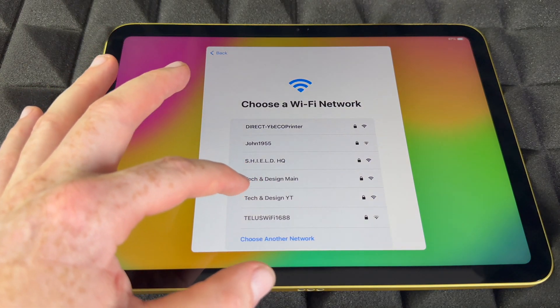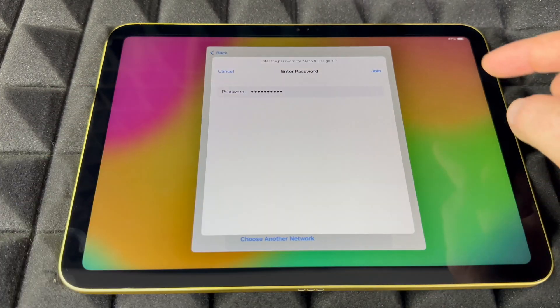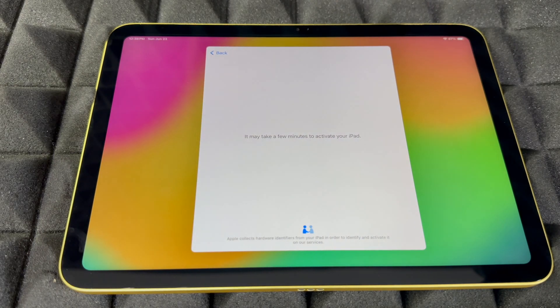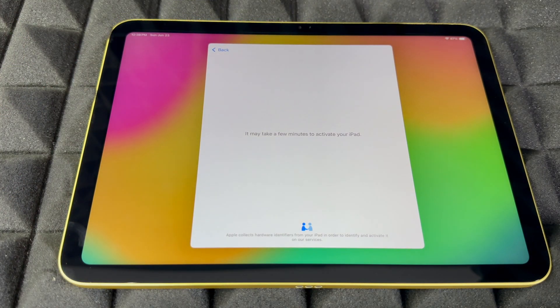Choose your Wi-Fi network, put in your password, and then choose Join. Wait for it and you should connect. You can use a hotspot — it's just fine for the whole setup, since it's a Wi-Fi network after all. From here, just let it be for a little bit.